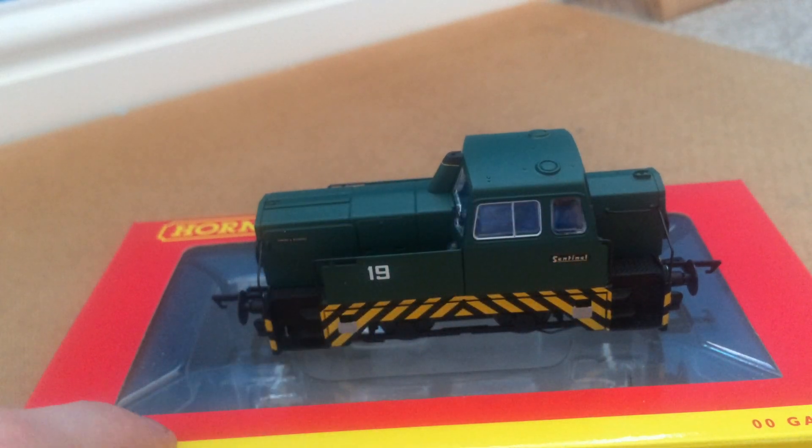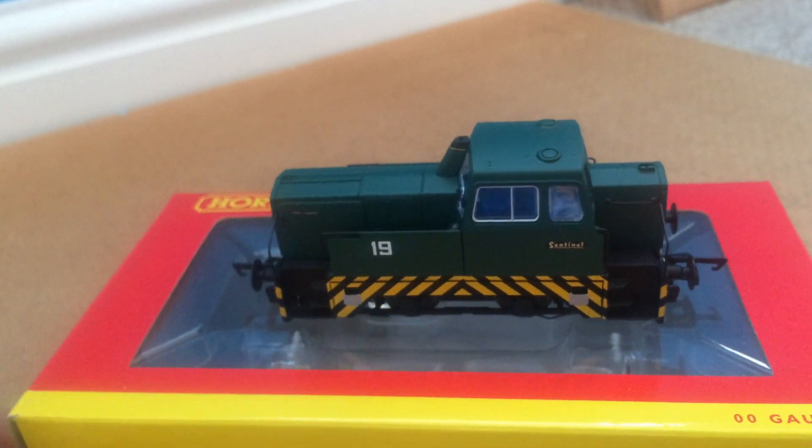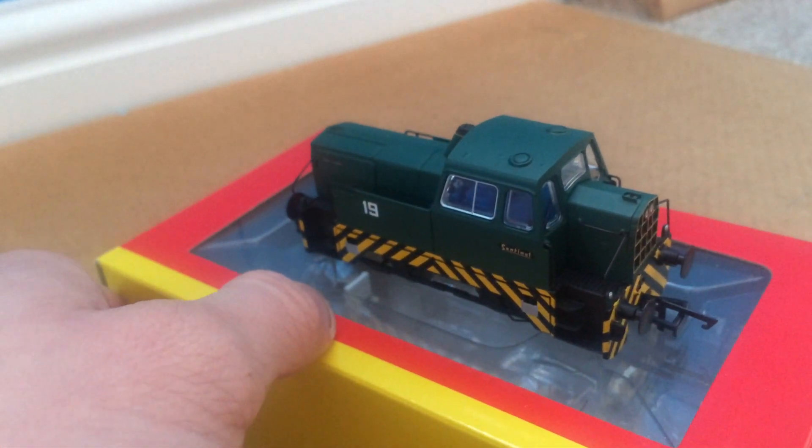You've got the Sentinel sign which I quite like, flush glazed windows, and the little exhaust there with the lining. There isn't any cab detail, which is a shame — it's just blue inside — but I might have to paint that.